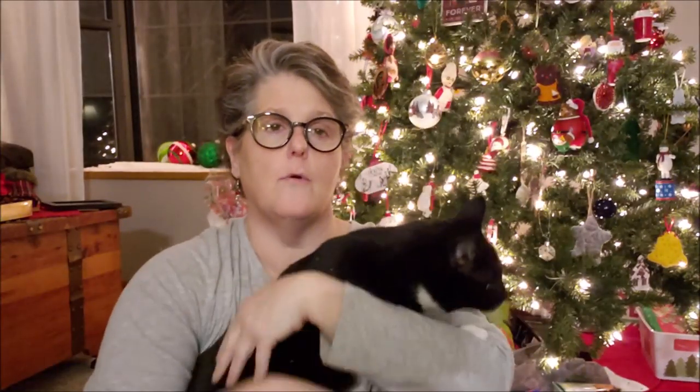The only other thing we'll probably use is some white paint on the big gnome. There's Wellington — hi baby, come say hi to the people. He's purring, he doesn't want me to manhandle him, but he is purring. I'm excited to do that because I want the gnomes for my front porch — I just think they will be super fun for the winter time.